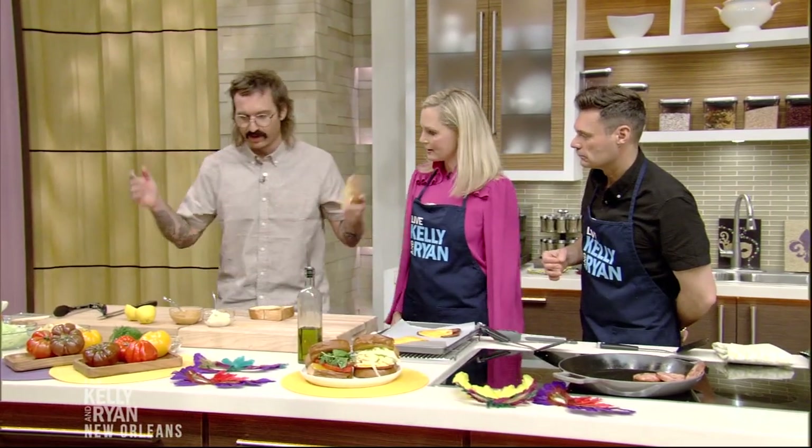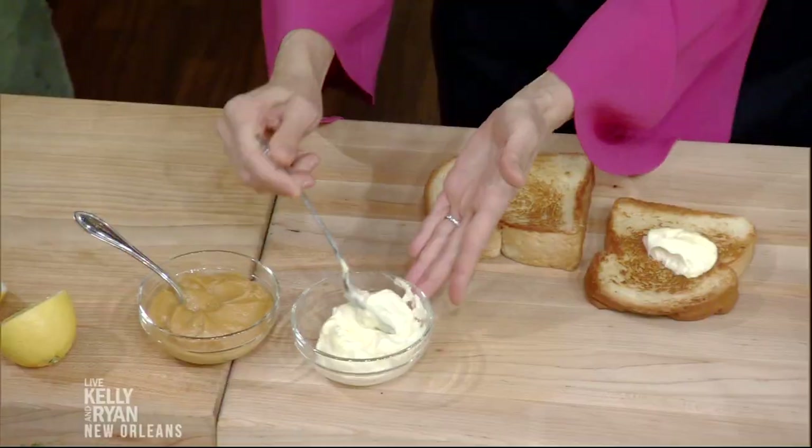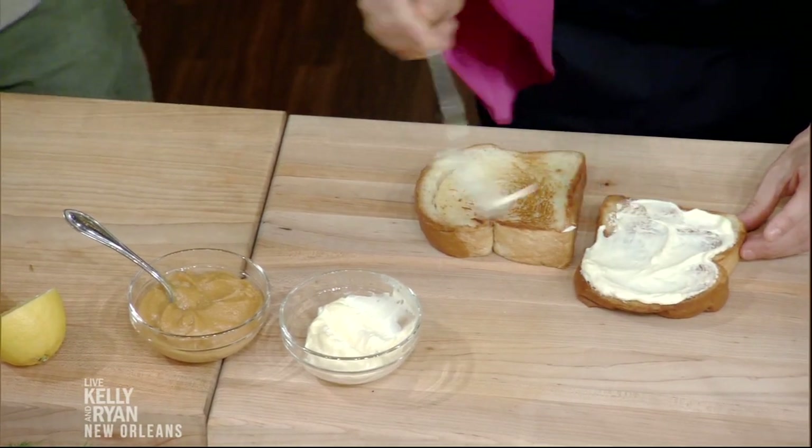All right, let's build it. You're up. So, one side — generous mayonnaise. We're talking real deal. Edge to edge, corner to corner. You need lots of it — oh man, that is a lot.